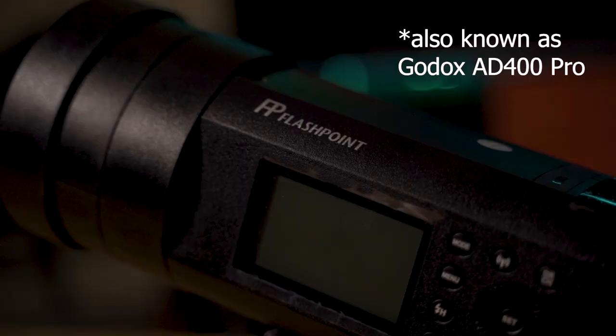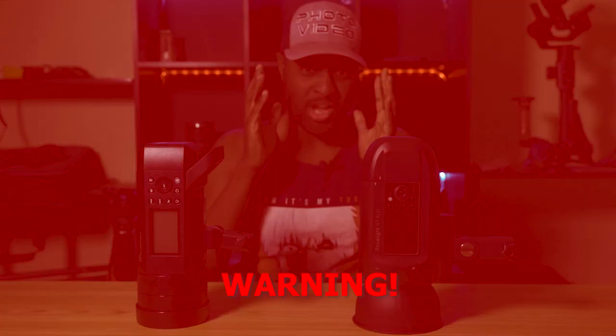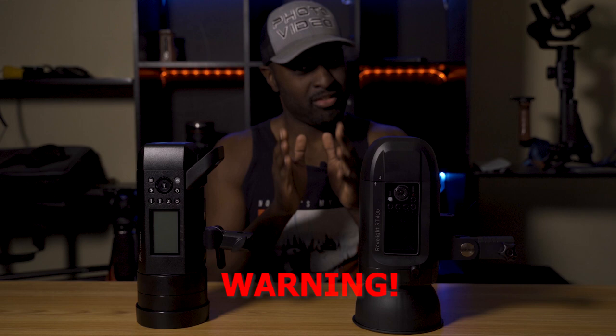These two monolights are very, very similar in what they have to offer. I'm not going to show you any picture examples because 400 watts is 400 watts. Depending on what modifier you use, it's going to depend on what spread you get, and there's a thousand videos about that already. So we're just going to do an overview on the specs and why you may want one over the other. I will show you some recycle time examples. Here's a warning — we're about to dive into some deep nerdy specs. If you want to skip to the timestamp, you can get to my verdict.